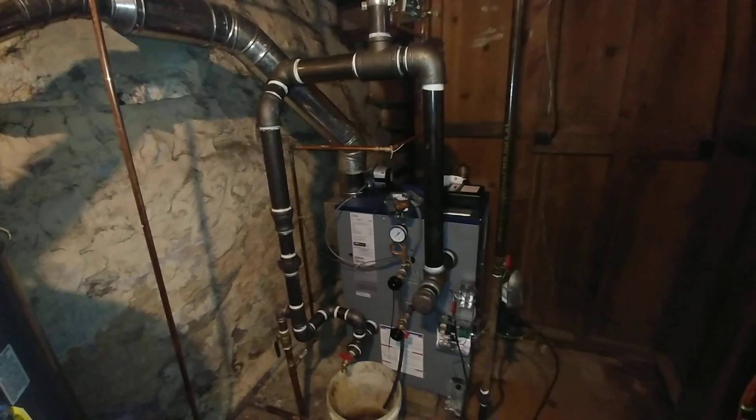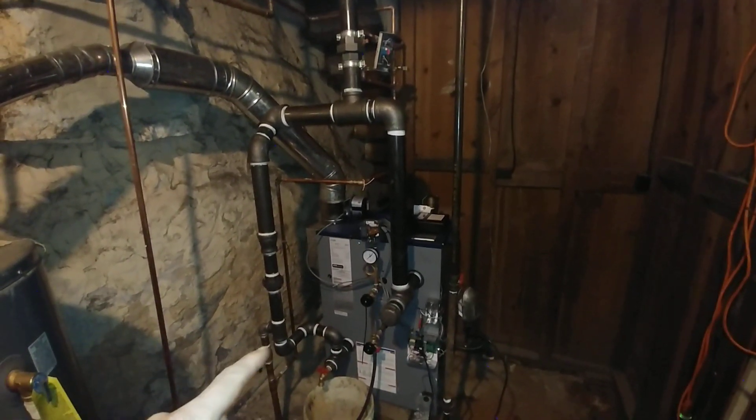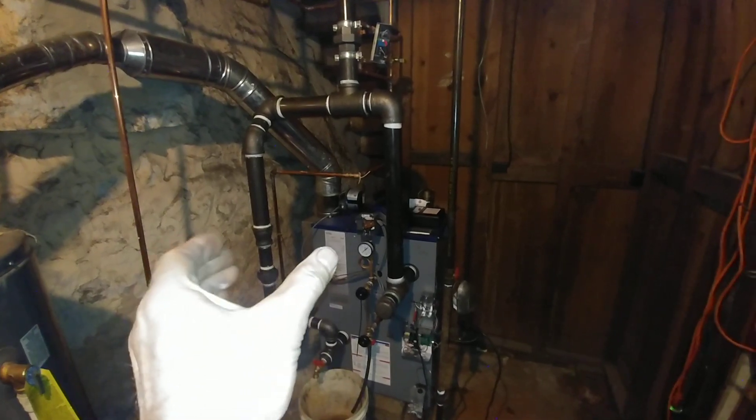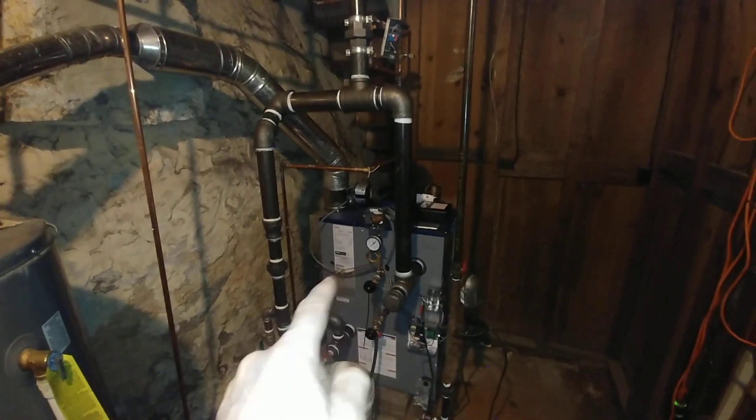So there's our install. The nice thing about it is it's got a lot of good swing joints here, so as this thing expands and contracts it won't put any stress on the boiler.